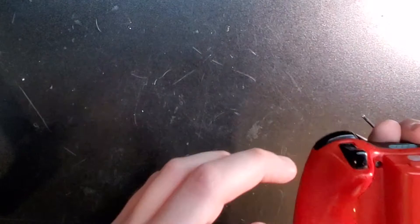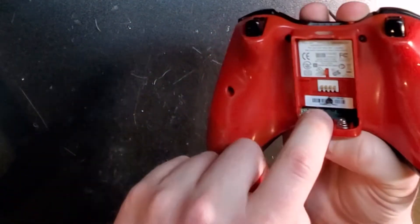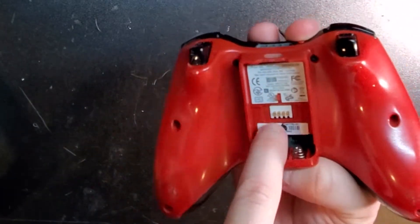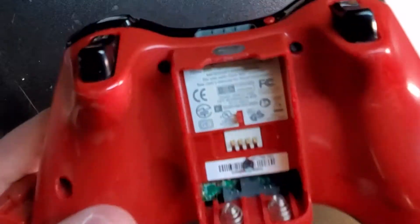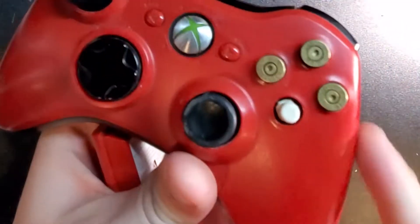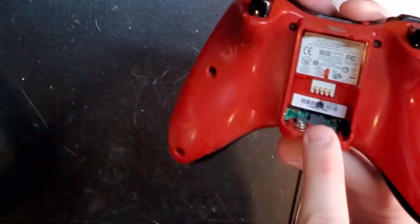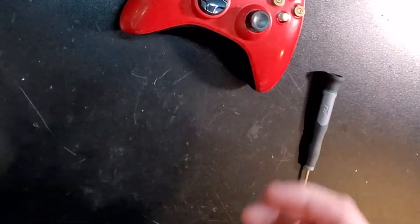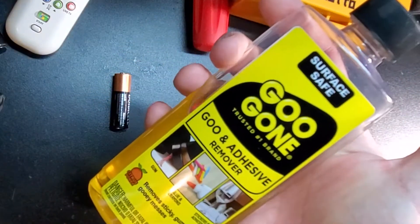There are seven screws — one of which, if you haven't already opened your controller, is hidden behind this label here. You can do what the person who used to own this controller did and just go right through it. You can be a little fancy with it and take a hot air station, heat it up enough to peel it back and put it back on. You can use some sort of cleaner — it's all down to preference at that point.